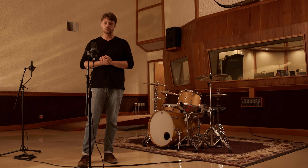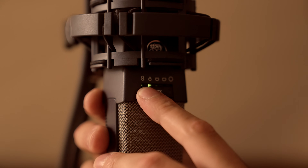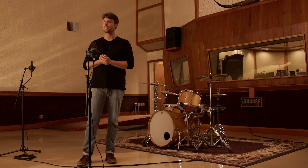Now these two microphones are both in cardioid position. You can try different patterns — omni or figure-eight — if you want more or less ambience. It really depends on the room that you're in.